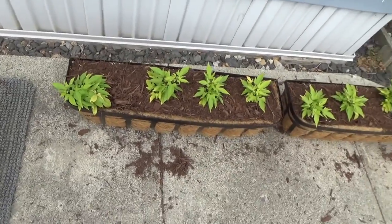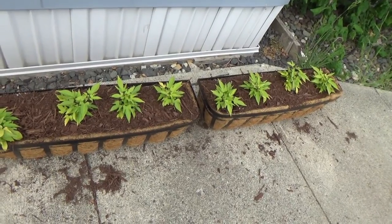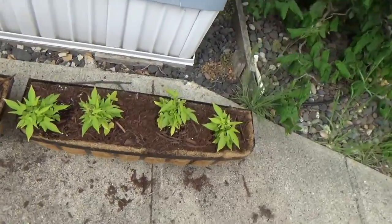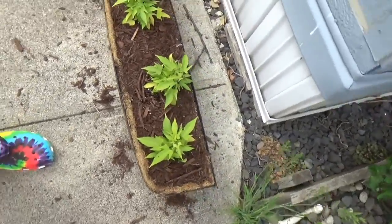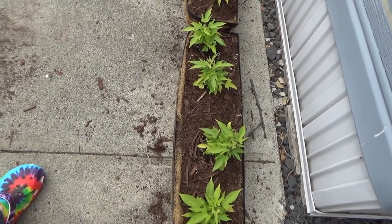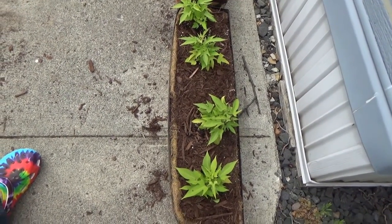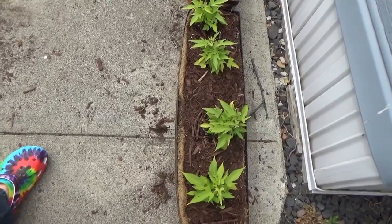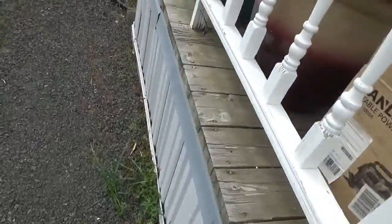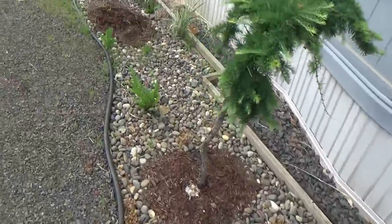I'm not sure of an easy way to keep watering them if I do that, so I need to rethink that plan. Too late now, but I also should have reconsidered getting these in the first place, because they're annual plants, not perennial. I originally thought I'd plant them as ground cover but in this growth zone it's just not viable.